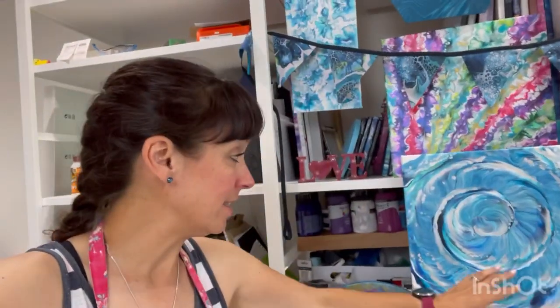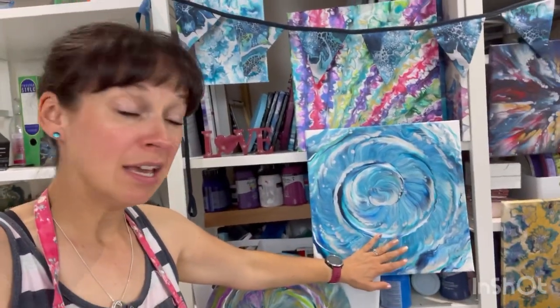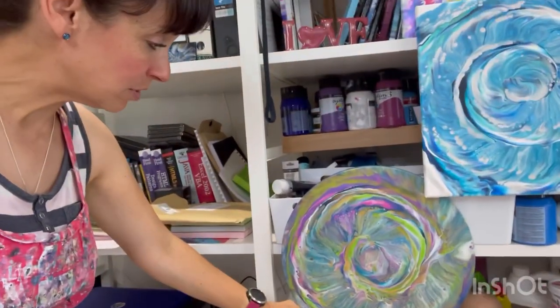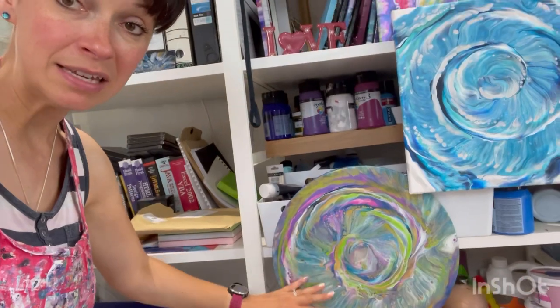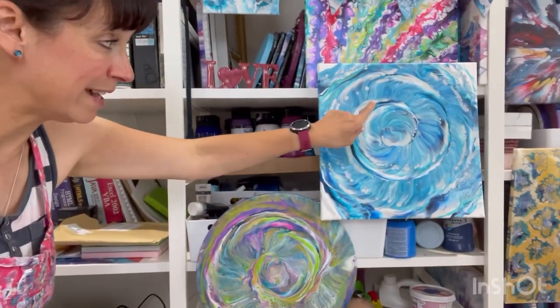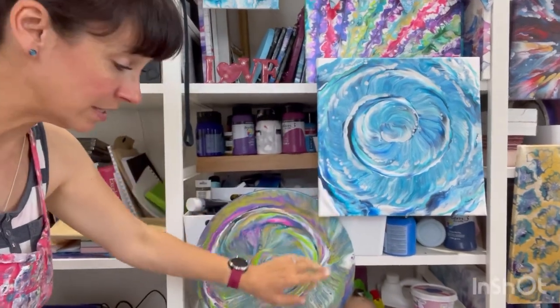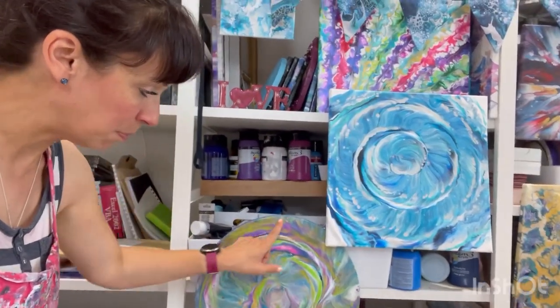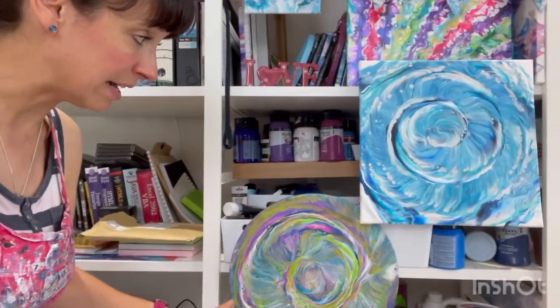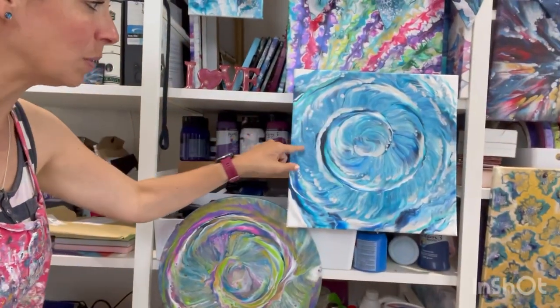Hi everybody, welcome back. My name's Claire. I'm going to do another spiral Dutch pour. I recently did these — a square canvas with blues and turquoises, and then a round canvas with some pinks and greens. My gut feeling is that I just prefer the round on the square canvas. I'm not quite as happy with the composition of the round on round. I like the round on the square.